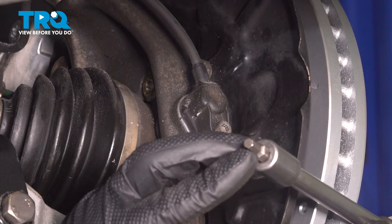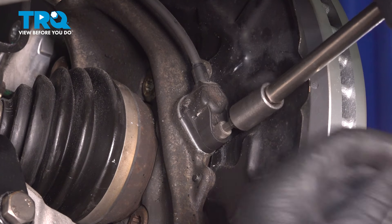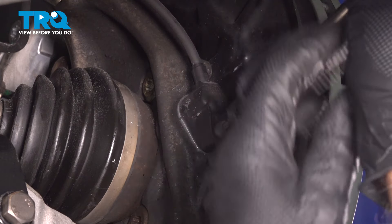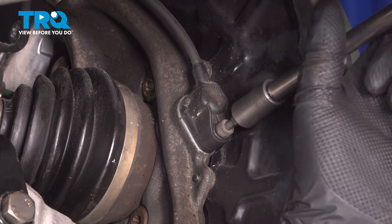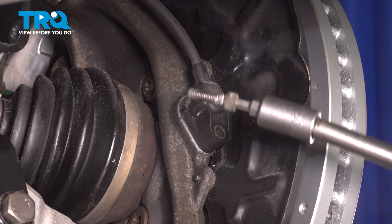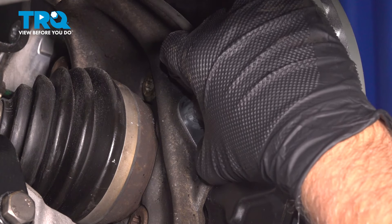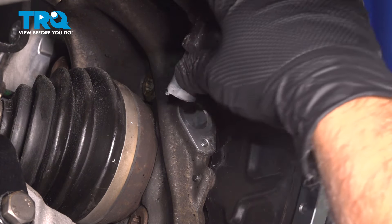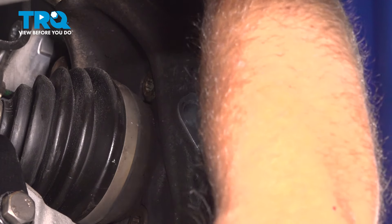Use a 5-millimeter hex socket to take this bolt out. Just grab the sensor and slide it out. If you need to, you can use some pliers. Grab it and just set that aside.